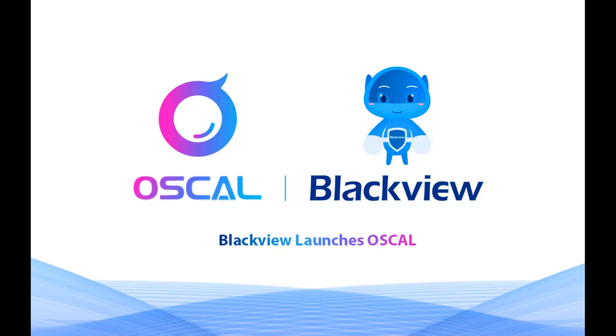Blackview will launch a new brand called Oskal with cost effective products. The first product will be released in June.